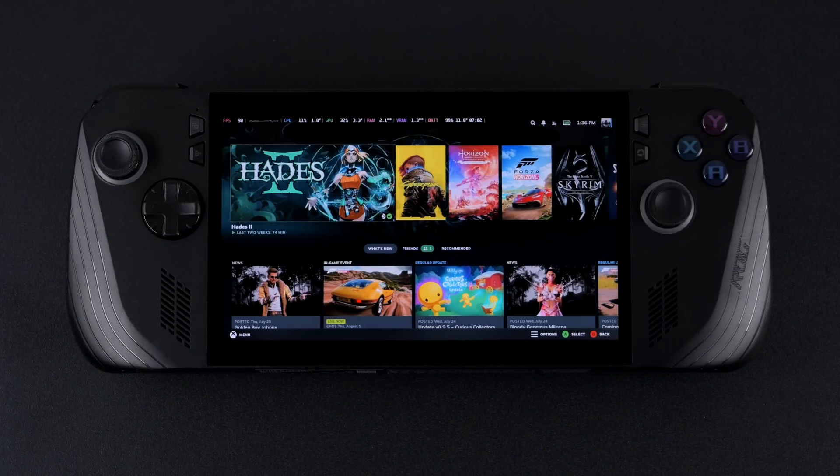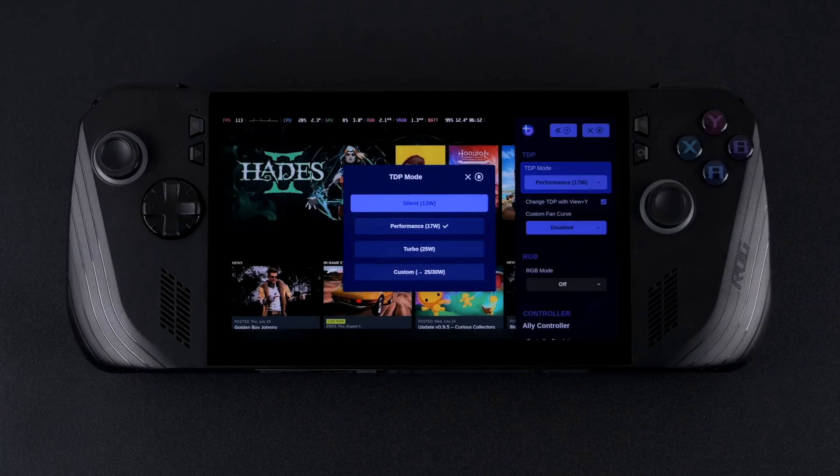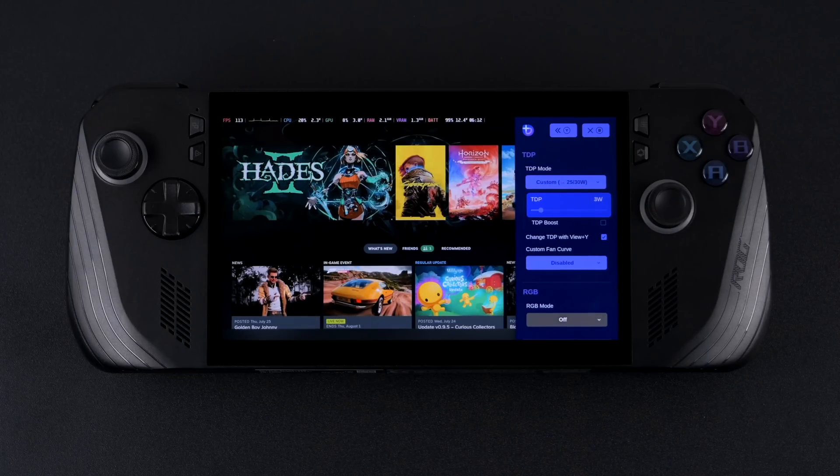Bazzite has been totally updated for the ROG Ally X and my favorite part about this new update is total TDP and fan control, and RGB control directly from within the software — we don't have to install any other third-party software. Handheld daemon is pre-installed and ready to go; all we need to do to access it is double-tap the Armory Crate button. From the TDP mode: silent is 13 watts, performance is 17 watts, turbo is 25 — just like in Windows Armory Crate on the ROG Ally X. We've also got a custom mode where we can go down to 1 watt all the way up to 30, plus there's a TDP boost. I've been leaving it off, but setting it to, say, 15 watts will probably boost up to around 18 watts with that enabled for a short period of time.